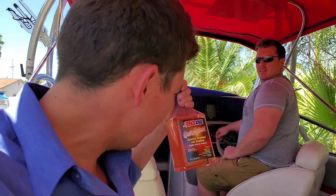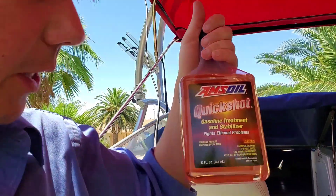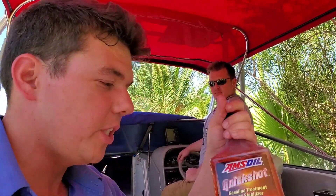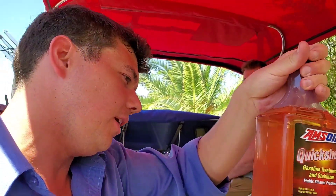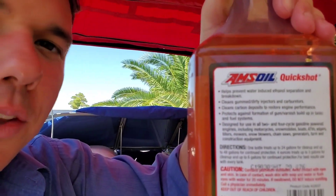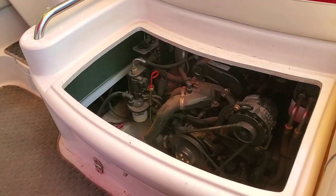When Alex gets out on the water he's going to give the Quick Shot a try — this is a fuel additive for ATVs, UTVs, and dirt bikes. Really good — it cleans the injectors, cleans carburetors, works as a stabilizer, cleans combustion chambers, and gets all the carbon deposits off. That'll be used later. Right now it's time to motor her up — let's see what she sounds like.